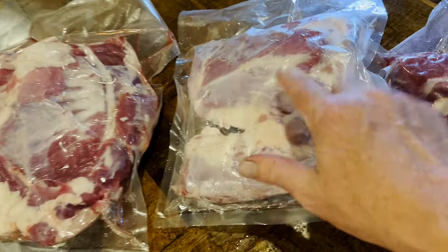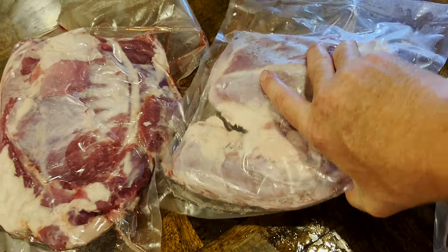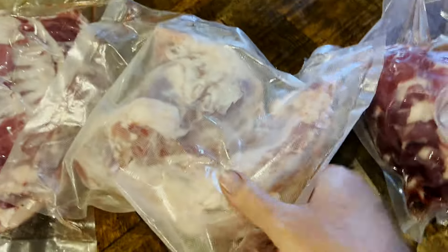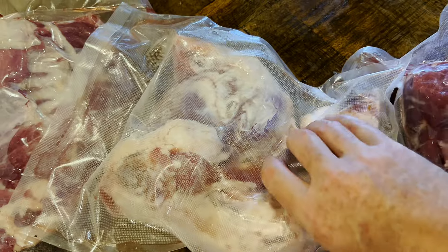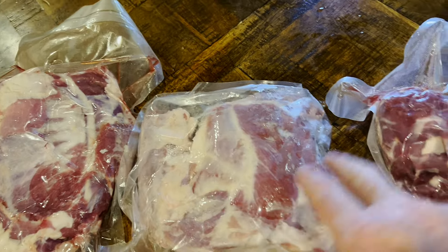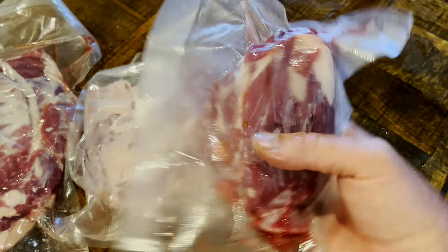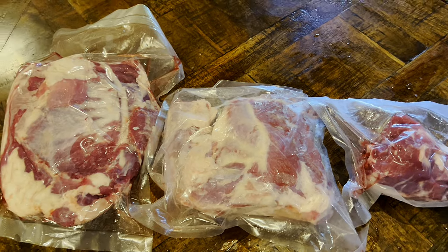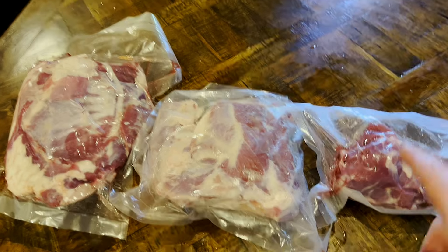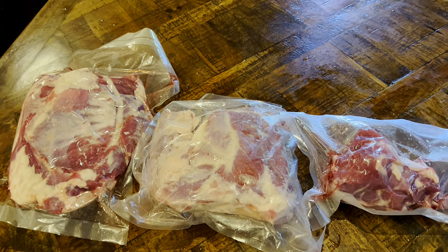So we have ribs, we have the ham, and this is actually the loin backstrap — I kept it with the ham. You could call these the chops. When he was hanging up, I cut it out, so it's kind of neat. We're going to debone this. This is the neck roast — I was just going to put it in a crock pot or something, but we're going to make goat sausage. After this, you are not going to be disappointed. You're going to want to get some goats, get a hoagie, some mustard, and eat.